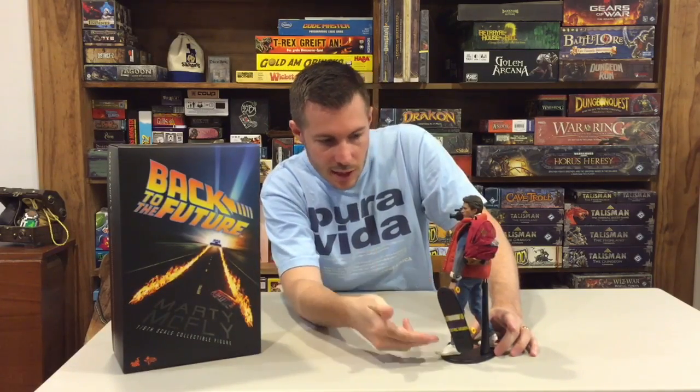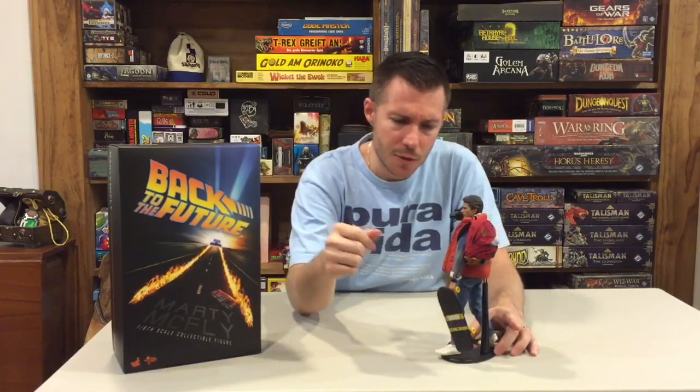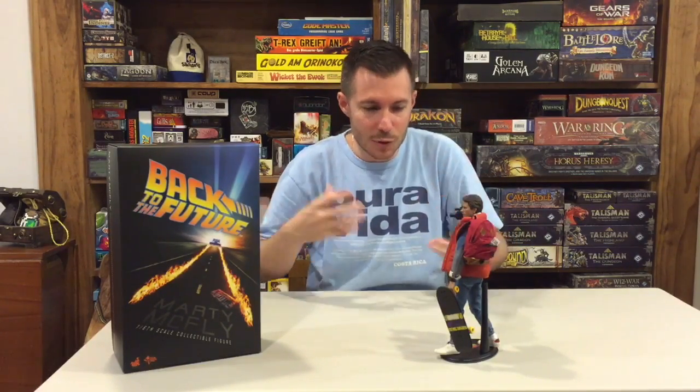The last accessory is the skateboard. They did a good job with it — really nice work on the wheels. The actual wheels have grime and dirt on them as they would if the board had been used, which is a really cool detail. He also has his little watch, so you can set up a cool pose where he's looking at his watch.